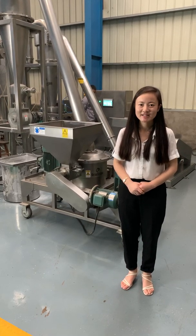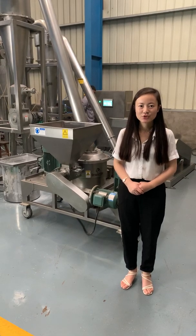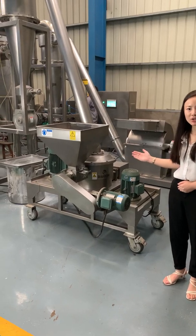Hello, my name is Veda. I'm from Bradsell Machinery. Today I will introduce our BSP air classifier mill.